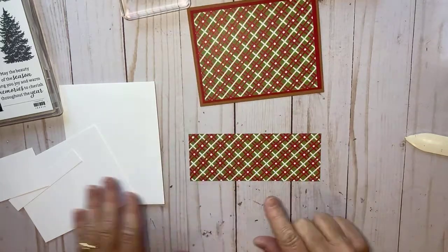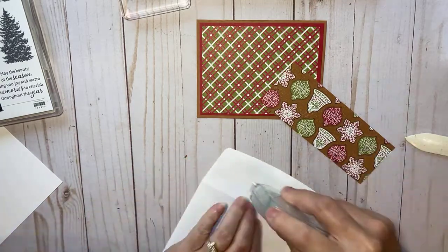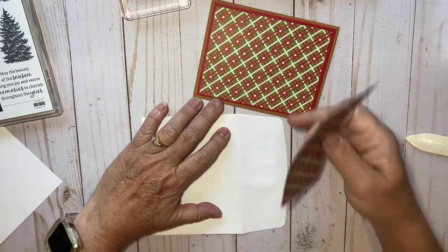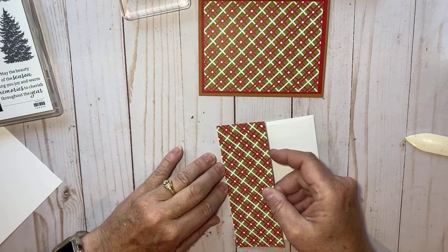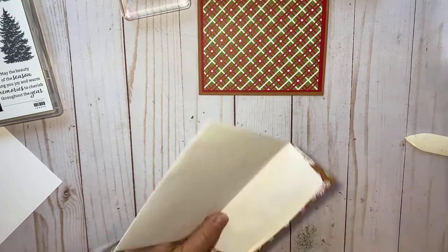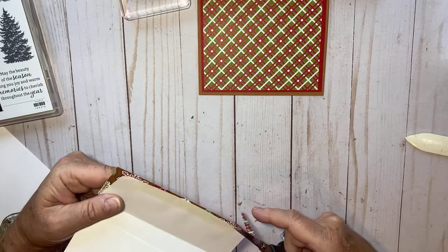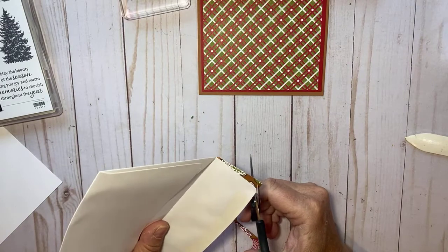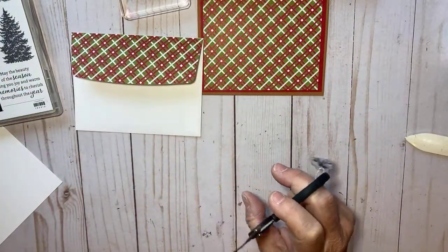This piece is just a scrap left from when I cut my piece from the six by six. I'm going to take this piece and just cover the flap of my envelope — that way it makes it all matchy-matchy and really pretty, and when you get it in the mail it's really special. I'll lay my Designer Series Paper right there and then just trim away the extra. Now I have a really pretty decorated envelope, and we haven't wasted any of that Designer Series Paper.